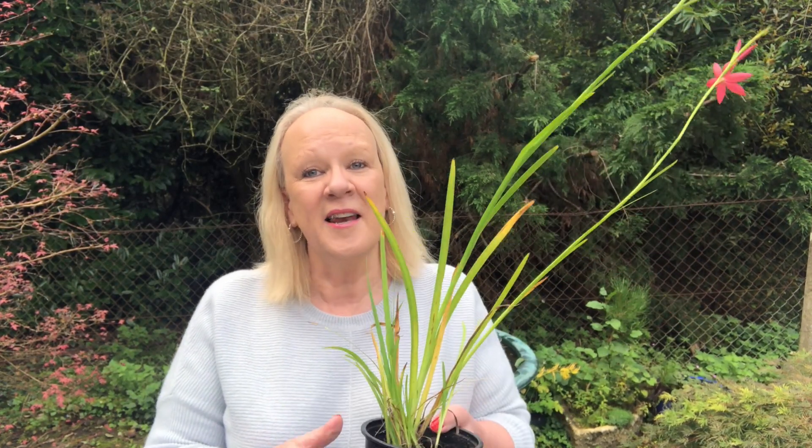Hello, in this video we're going to show you how to split and divide a plant that we bought last week. It's still in its pot and we're hoping it's going to give us two or three extra plants for our garden, which is going to give us great value for money.